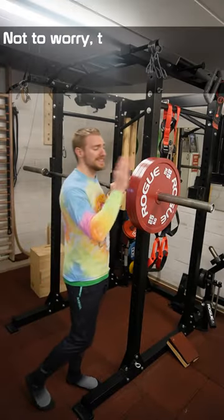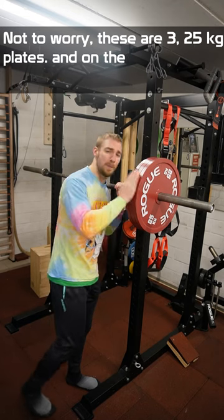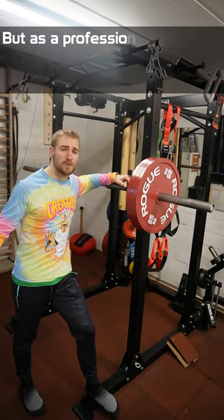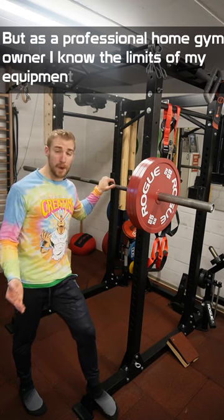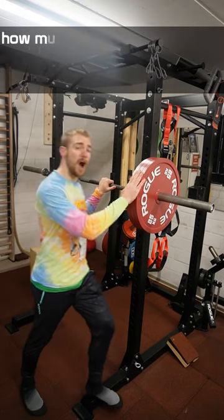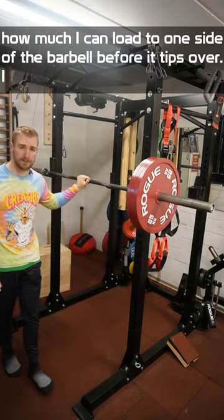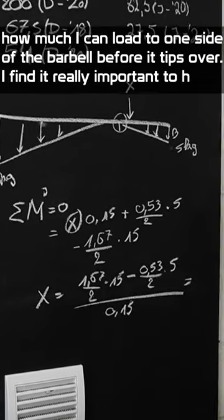Not to worry — these are three 25 kilo plates, and on the other side there's nothing. As a professional home gym owner, I know the limits of my equipment, and this is exactly how much I can put on one side of the barbell before it tips over.